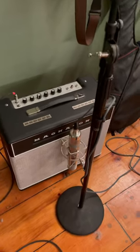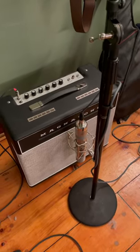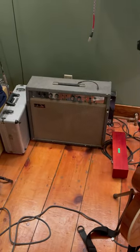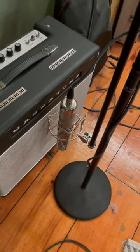So here we have a Magnatone and it has its own sonic capabilities, very different. And over here we have an old vintage Alamo box store amp — I'm pretty sure it's similar to the Fenders. And of course we have our C12 style microphone.